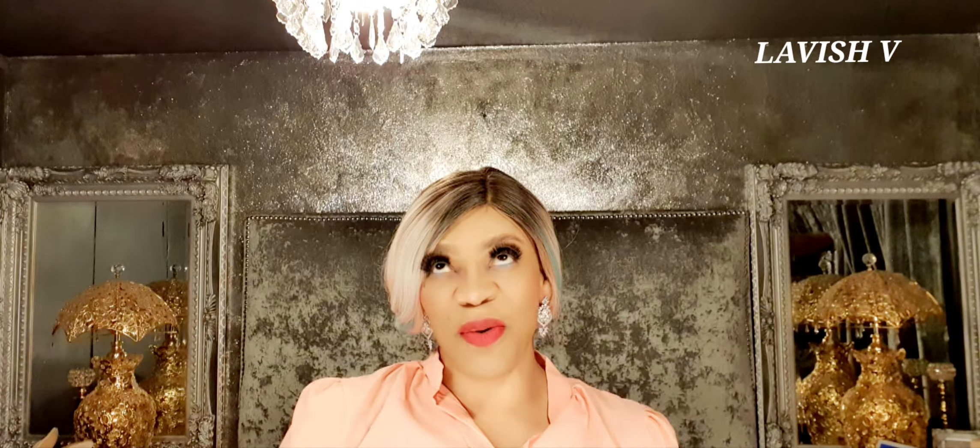Hello, welcome! Lavish V here, and a big thank you to each and every one of my subscribers. For those of you new to my channel, what I do here is hair, fashion, makeup, beauty, vlogging, and a lot of perfume reviews.